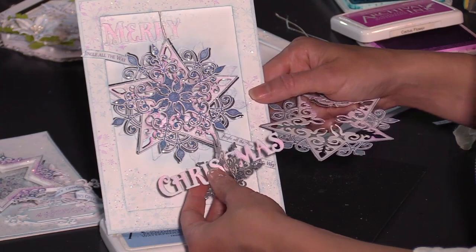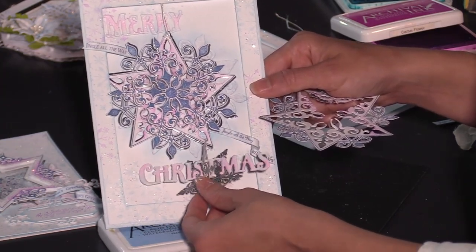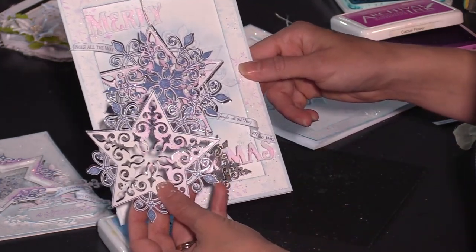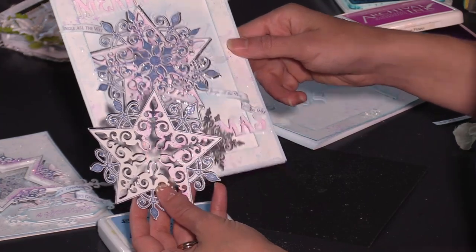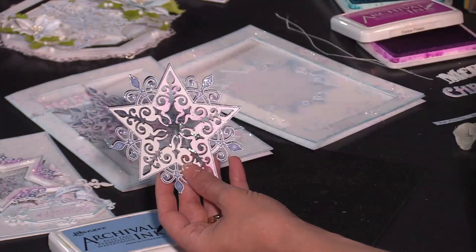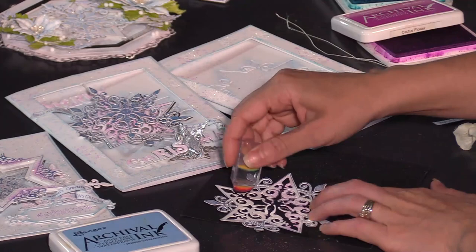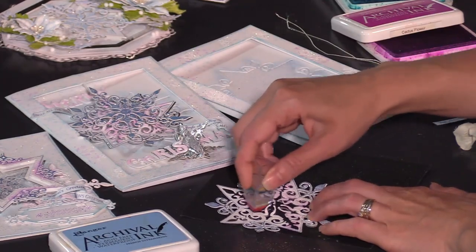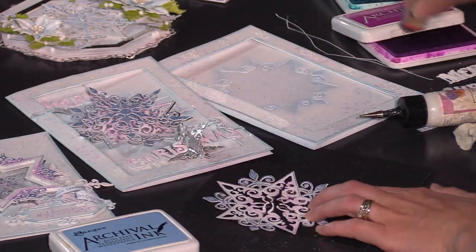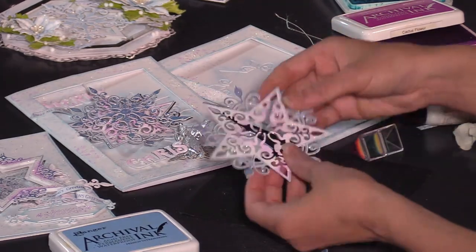If you're hand-giving this card to close friends and relatives, this will be a great step up from a clean and simple A2 size card. Before we layer this together, we're going to add a little coloring to the snowflake. Using the Cactus Flower ink and a sponge dauber, just add a little bit of color in the center. It gives a touch of interest in the center and it's super simple — you're not doing a lot of coloring.